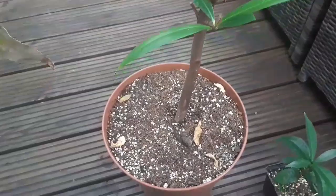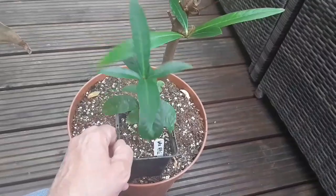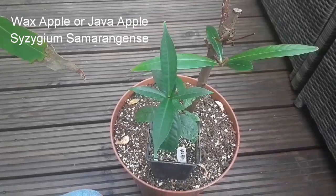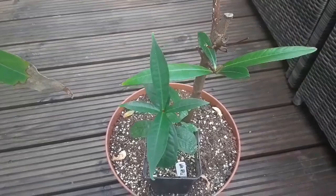As a comparison, these are my wax apple seedlings that I featured a couple of weeks ago. This is Syzygium samarangense — wax apple, java apple. These are more of a pear-shaped, pinky-red fruit, whereas the rose apple tends to be more of an oval-shaped cream fruit.